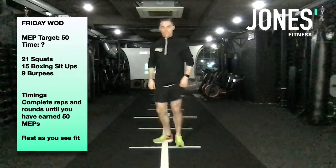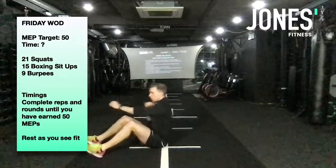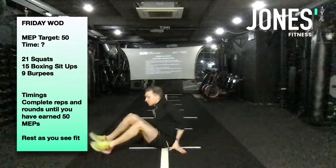Then you're going to move straight to 15 boxing sit-ups. So you're going to hit the deck. Sit up, box, box, back down again. Box, box, back down again. 15 reps.